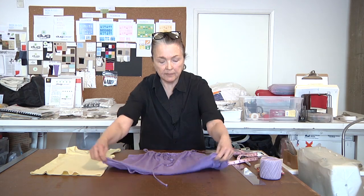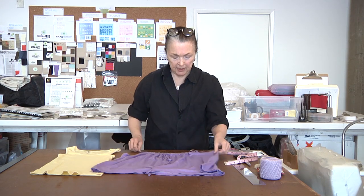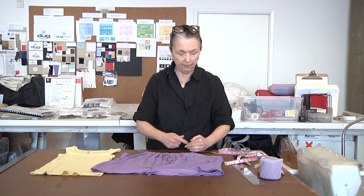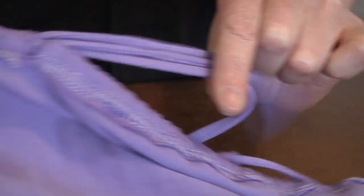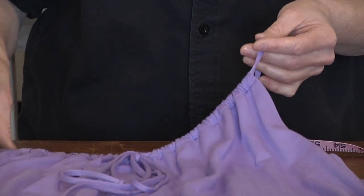Then you have two side seams — just a straight side seam finish on each side. You cut in at a slight angle about 5 inches down from the top neckline. Do a straight stitch, turn that over. On your neckline, you turn back one half an inch, sew that down, and that creates a casing for your drawstring. You could also use ribbon if you don't want to make your own drawstring spaghetti ties.